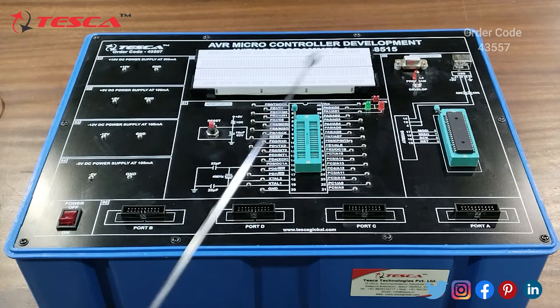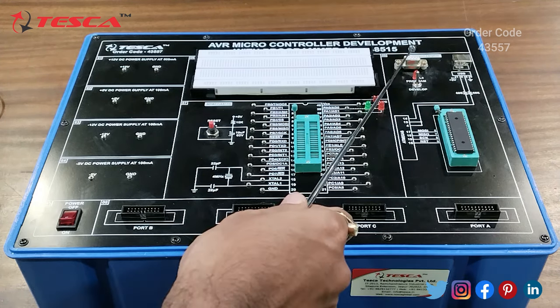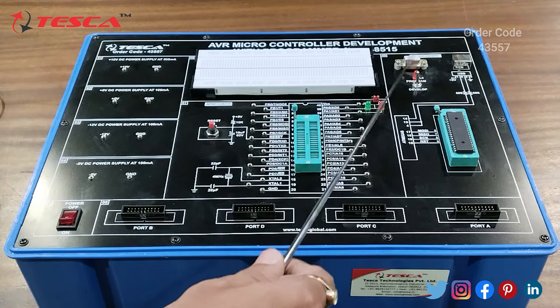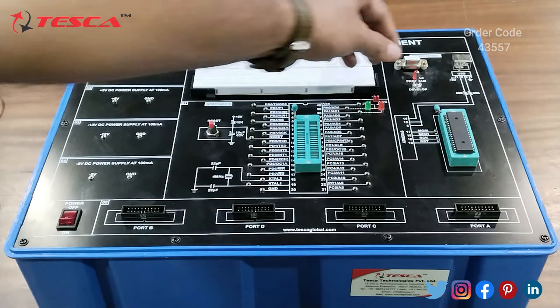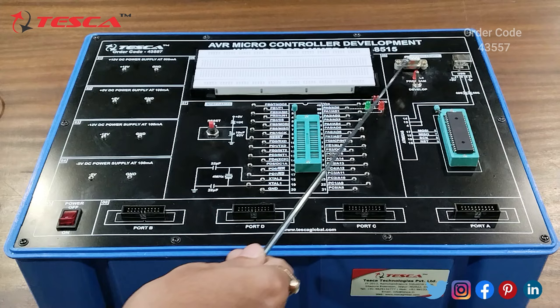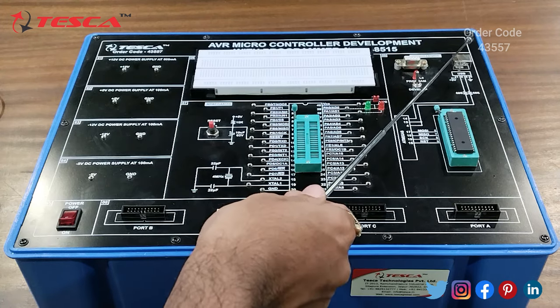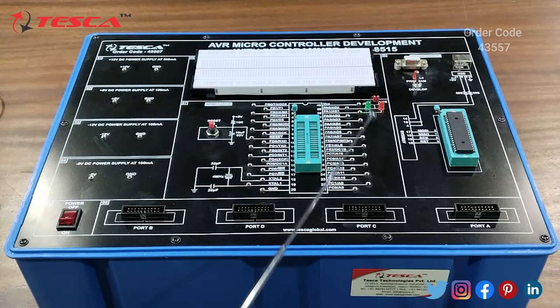This is the main power on/off switch. This is the programmer section, where we are having the ATmega IC connection and IC base. Then this is the RS232 connection. Here is the switch for keeping it in program or develop mode, and the LED will indicate accordingly. Then this is the USB connector for programming, and this is the ATmega 8515 connection.